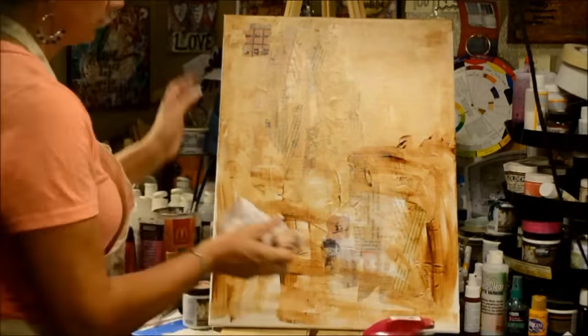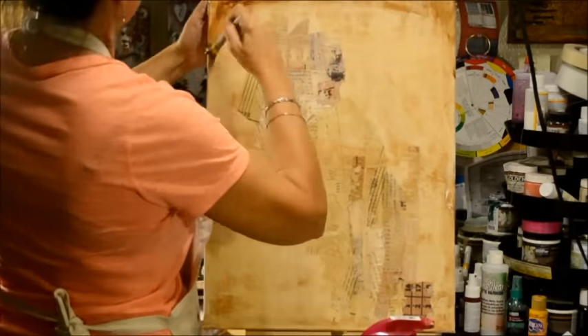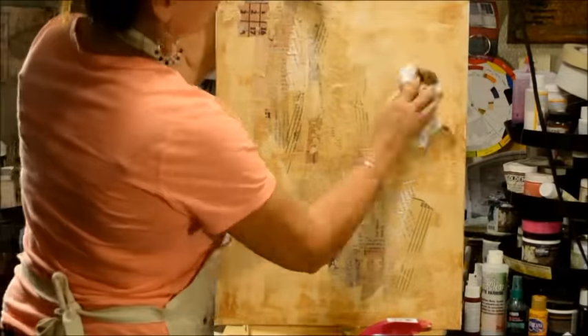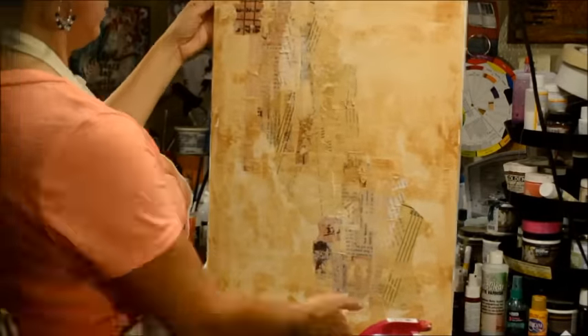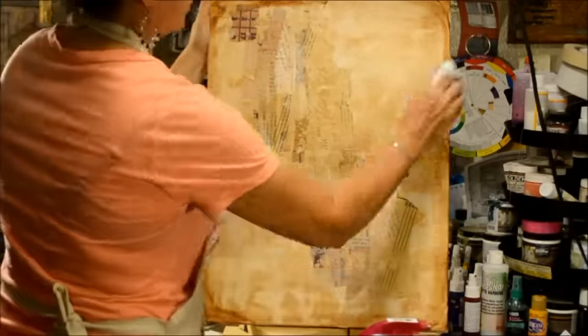I covered the entire canvas and took it back off with a damp rag and some water to kind of get that grungy feel that I was looking for. I sprayed it down and just kind of picked off some bits and pieces, but the texture on this is just lovely from that gesso.